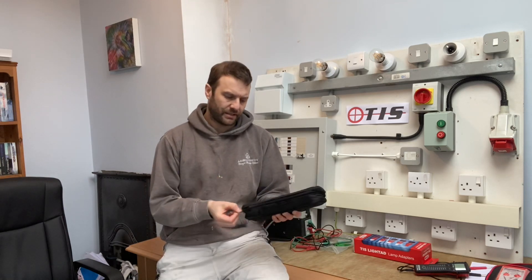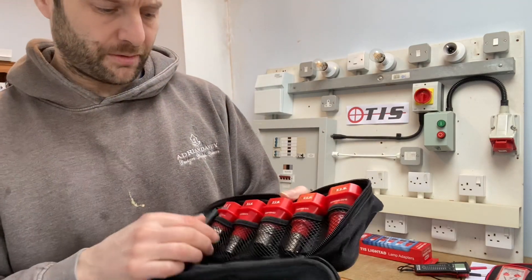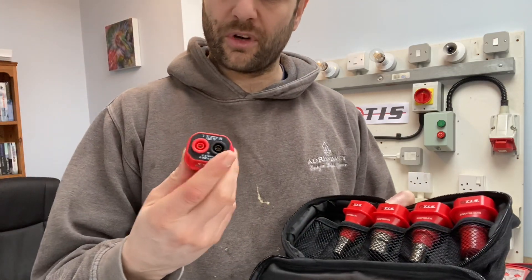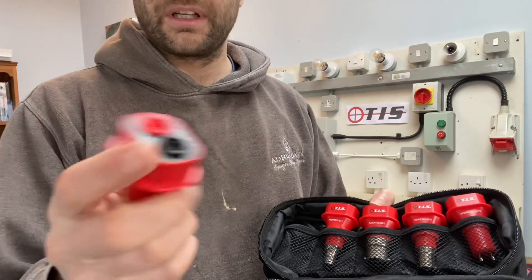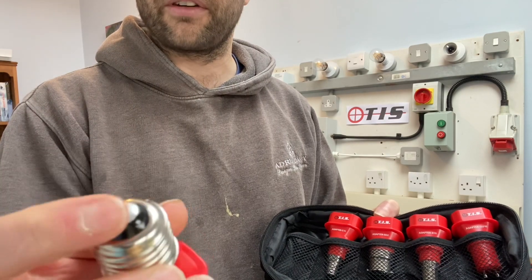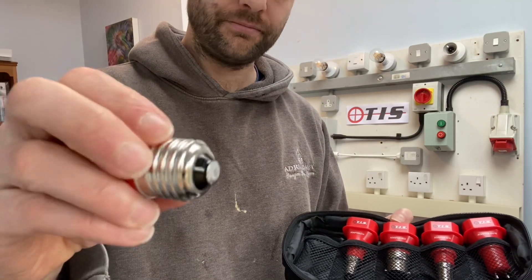The lamp adapters themselves come in a soft zip-up case. Inside we've got an E27 adapter, which is a large Edison screw. These are handed — so live and neutral — because in most instances the live pin is the centre pin, so that when you're screwing the lamp in you can't touch the outside; it won't be live.